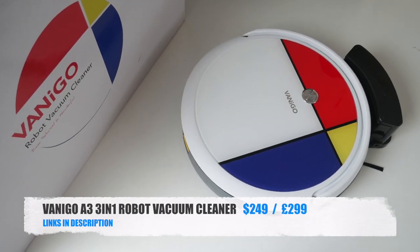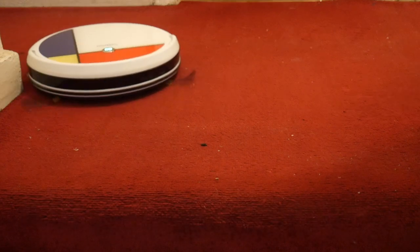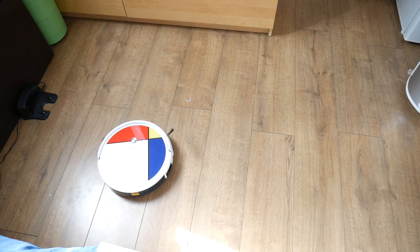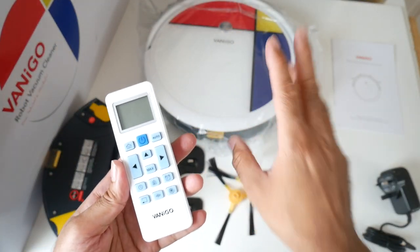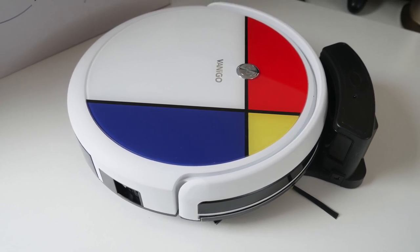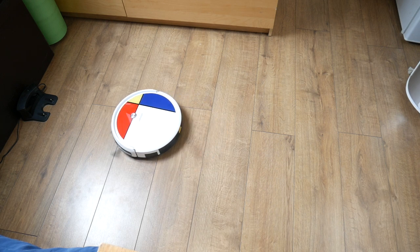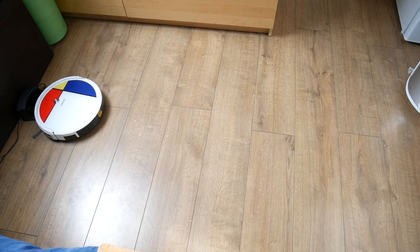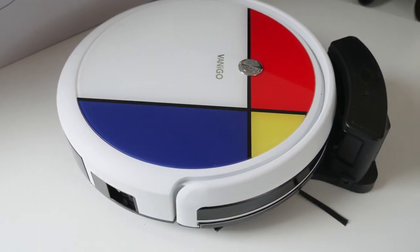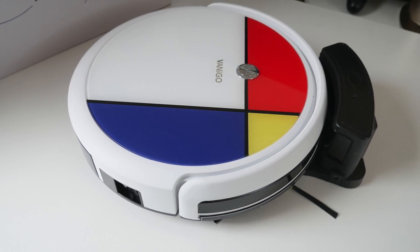So there you have it guys — that was the Vanigoo A3 robotic vacuum cleaner. It has a special path recognition system so the robot remembers each path it has been through and makes decisions accordingly. There's no smartphone app so you can't manually draw a map, but the point is to keep things as user-friendly as possible. The included remote control lets you do special tasks including controlling the robot manually or selecting from five cleaning modes. Simply press the power button and it will automatically clean the entire room, then dock and charge when done. It has a separate mopping and vacuuming attachment, and bottom line it's a very effective and good-looking robotic vacuum cleaner. Links are in the description if you want to check this product out.